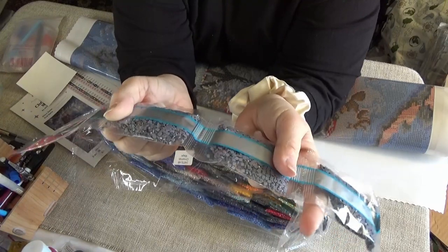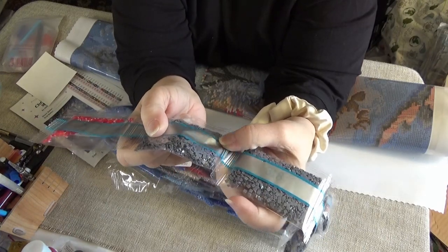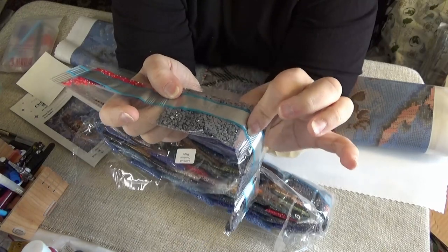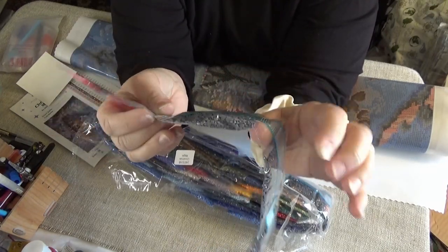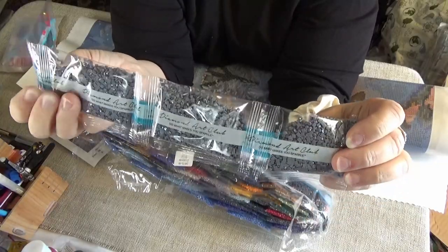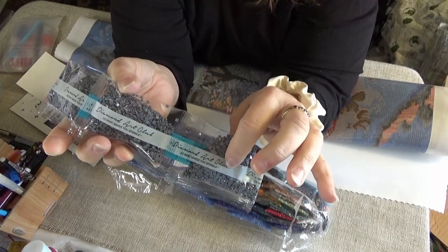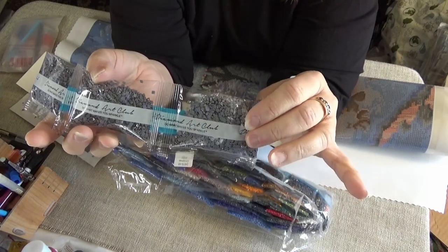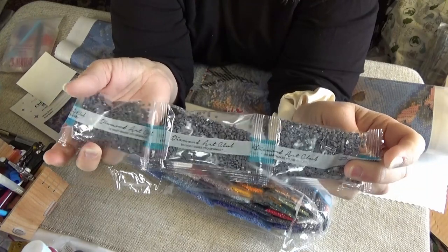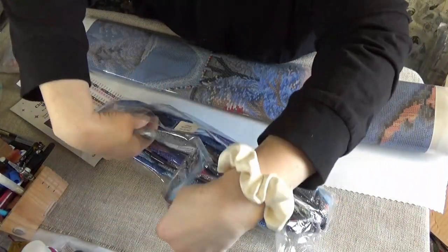They are resin drills — they are no longer acrylic drills. Resin has a different shine to it. You don't get the puckers on the back, you don't get misshapen ones, you don't get trash in them. They do, however, still contain static. That is easy enough to get rid of — you just use a dryer sheet. When you're kitting up, I put a little tiny square of dryer sheet in with the little baggie or plastic container I put them in, which just takes away the static. I also rub the little boat with it as I'm pouring them in and out.